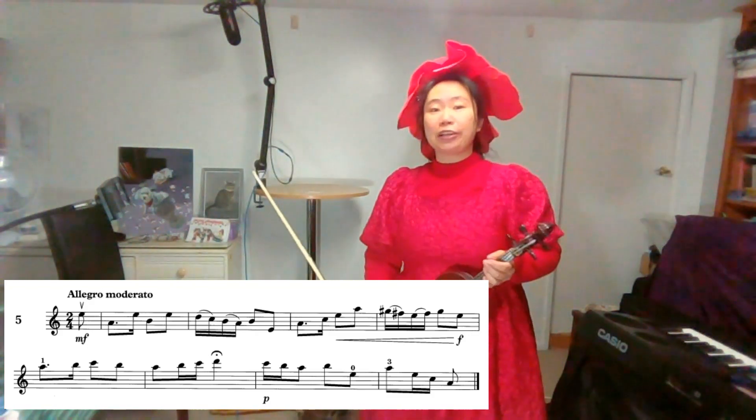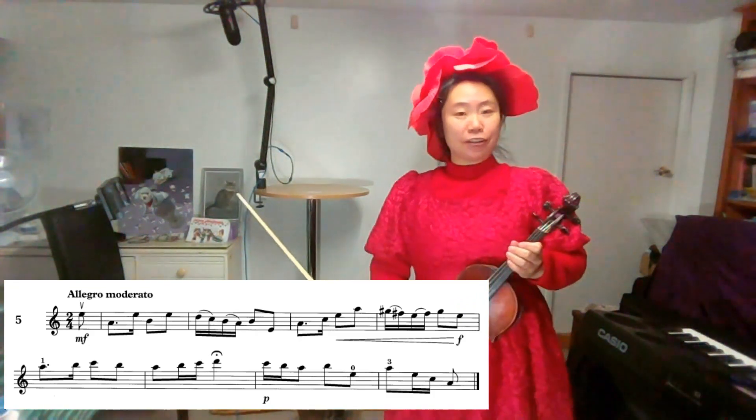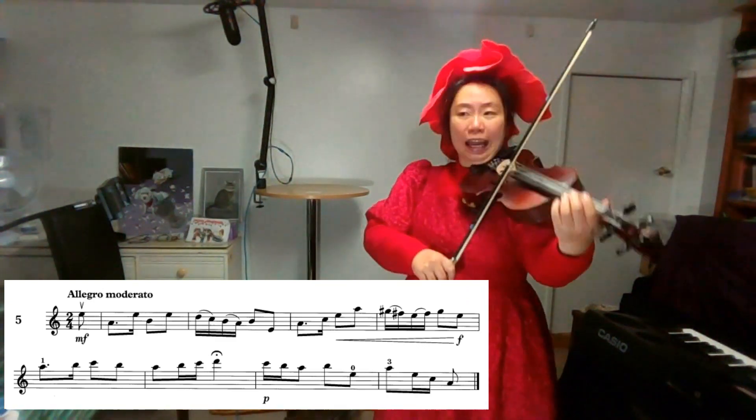which means two crotchet beats in a bar. Please look after your semiquavers — yummy apple, yummy apple. One, two, one, end!